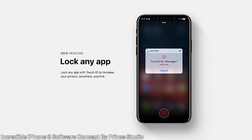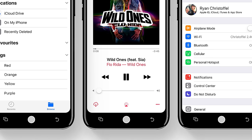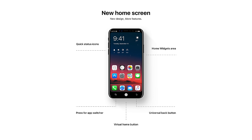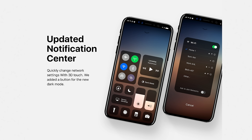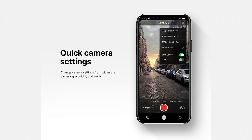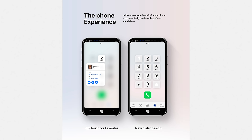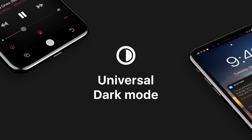By far the best iOS concept I've ever seen running on an iPhone 8 is by Prince Studio — he actually shared this with me and I was stunned by the quality of the work. It envisions an iPhone 8 running iOS 12, but it looks like iOS 11 functionality-wise. It shows what iOS 11 on the iPhone 8 could look like in almost every single area on the phone. There's a dark mode that looks incredible, camera controls, and a completely different version of multitasking specifically for the iPhone 8. Check it out in the description below.